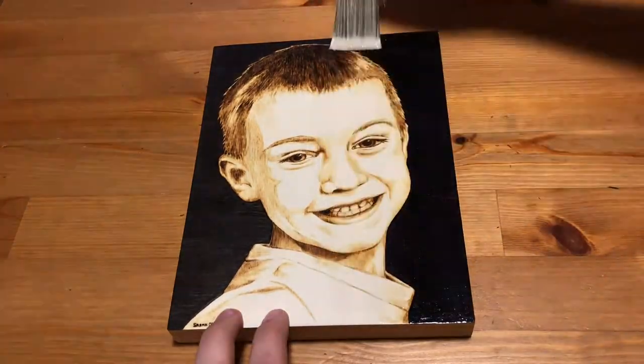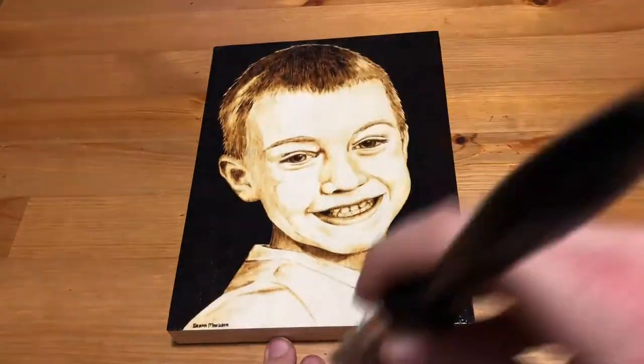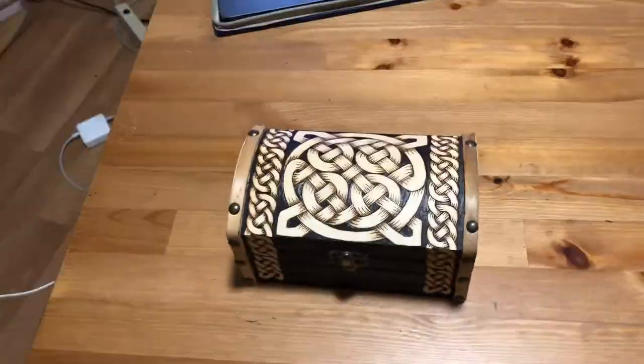Hello everyone, welcome to Wildwood Studio. I'm Sarah and in this video I'm going to be finishing all of the burnings that I've made in the last little while. I'll be taking you through which finish I use and why, and also how I apply it to all of my burnings.